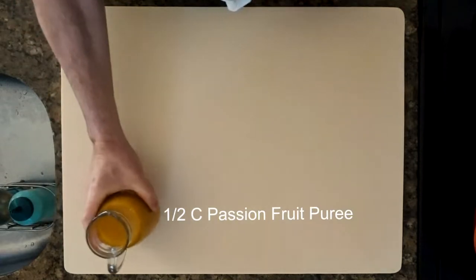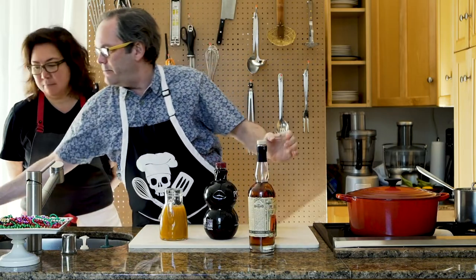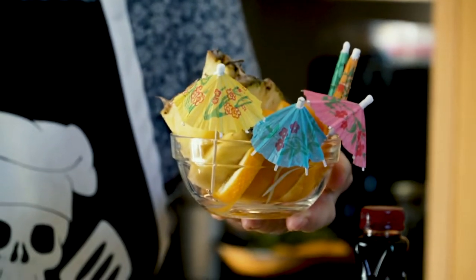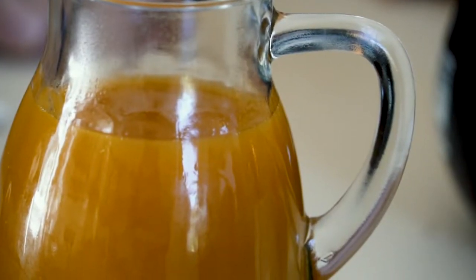You will need passion fruit puree, pomegranate juice, guava nectar, rum — one or two delicious kinds of rum. Fun garnishes: I've got pineapple and orange here, ice, and glasses — preferably hurricane glasses.